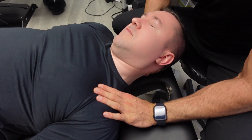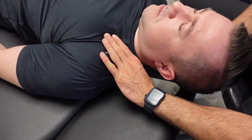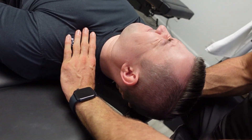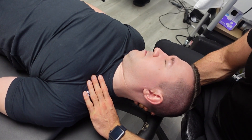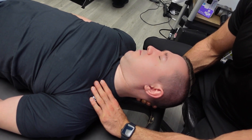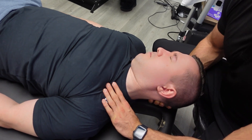Here we're just doing a little upper trap release just to make sure we can get those joints opened up just like we want when we do the adjustment. Got a couple of trigger points in there — very common area for people working at the desk, working at the computer, lifting weights. These things tend to cause trigger points in the traps, but it's something that we can take care of really easily.